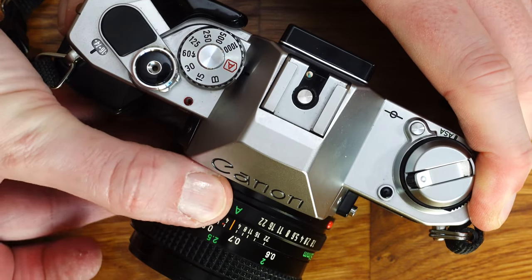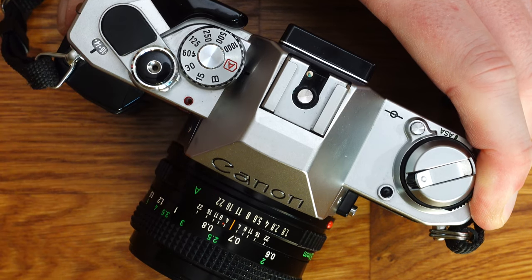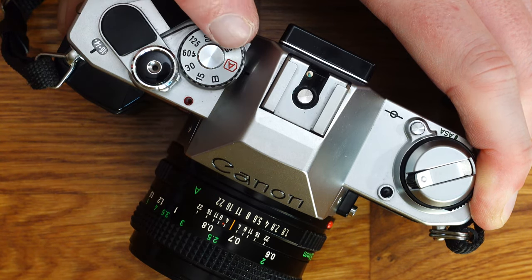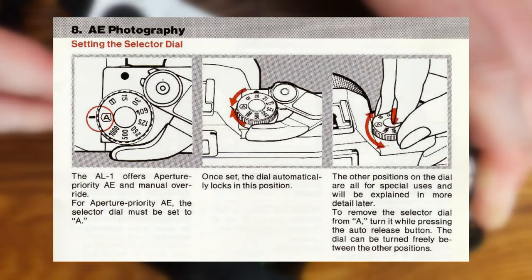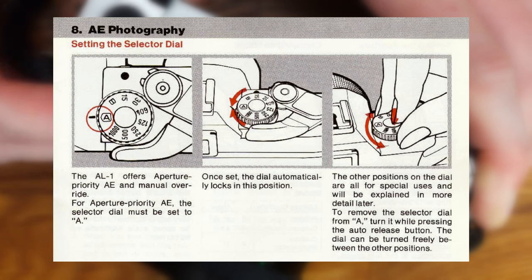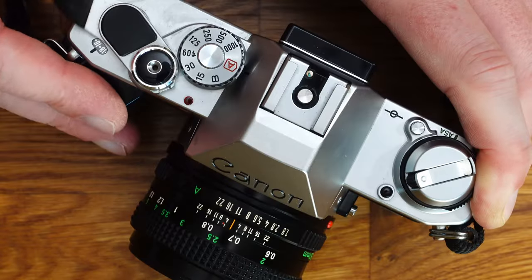Aperture priority is available as an automatic exposure mode. The lens aperture ring must be moved from the A position, and the shutter speed dial must also be set to the A position — simply turn the control dial to position A. The control dial is easy to engage and is protected against accidental adjustment.